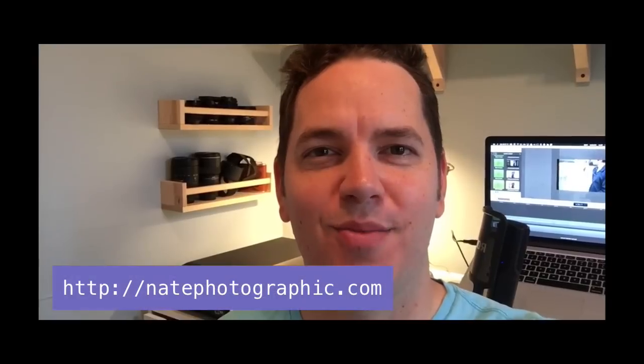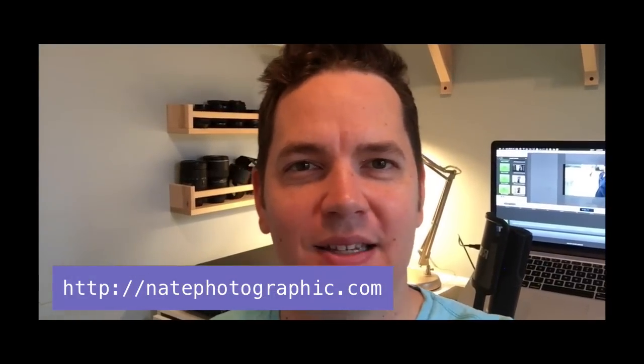Hey guys, thanks for checking out my video. If you have any questions, leave them in the comments. On the website, I'll try to drop in some of those before and after images and links to the tools and equipment I've used throughout this. Any questions, let me know in the comments — and thanks for watching.